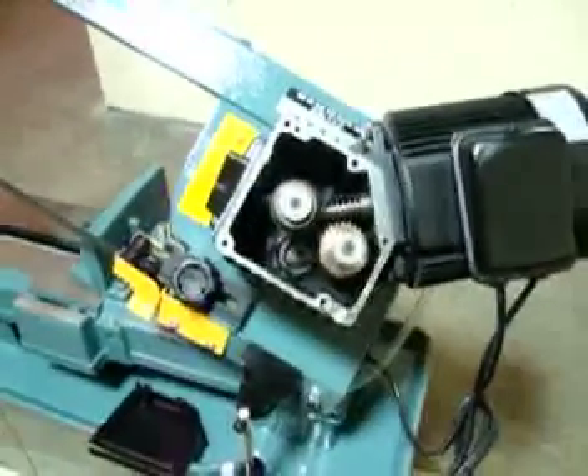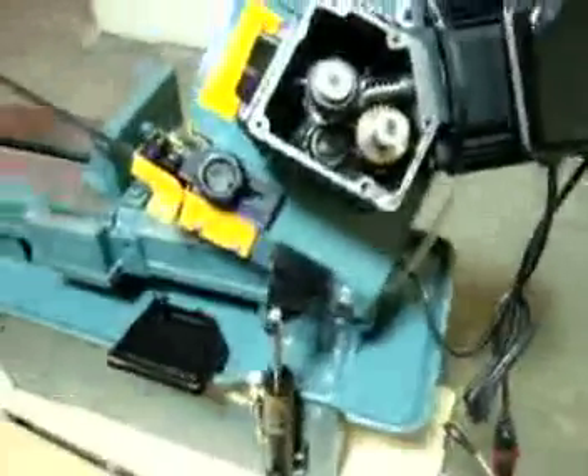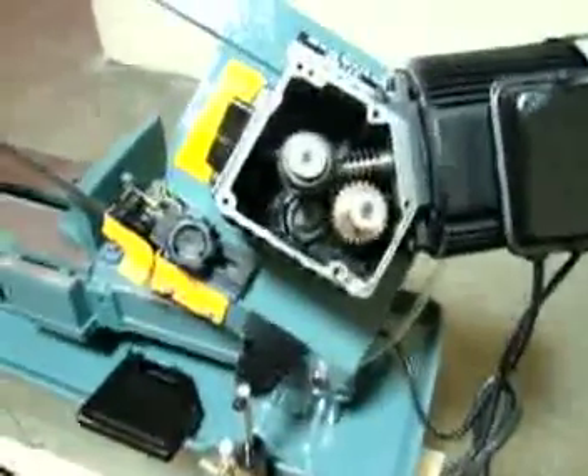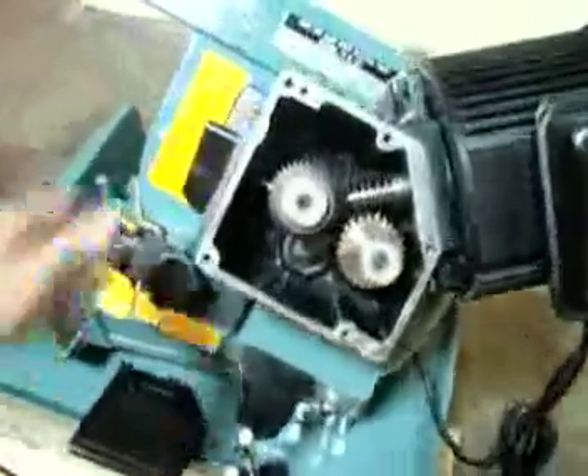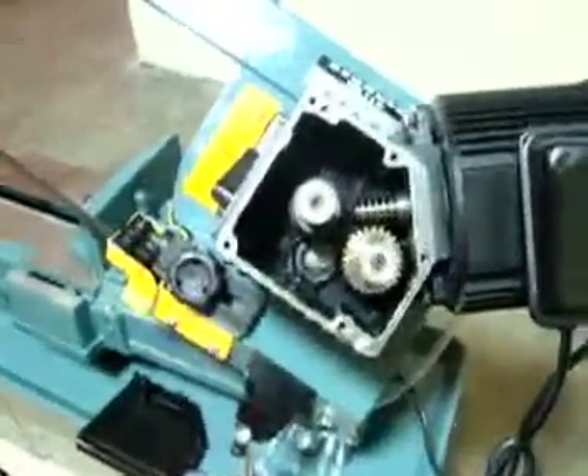However, when we powered it up and ran it, the blade wouldn't turn, so we wondered what was going on. I looked at it and said it's not running, so let me check the inside of the gearbox — maybe there isn't a gear engaging.